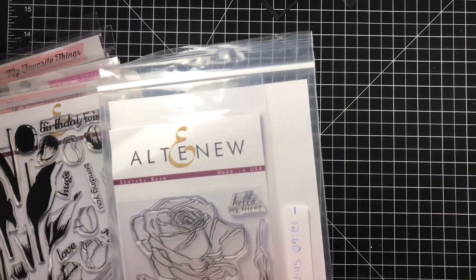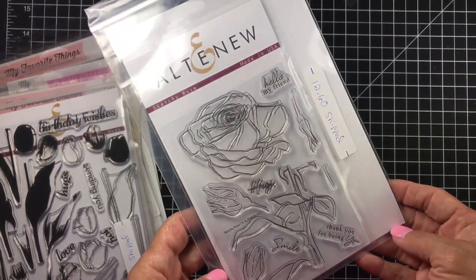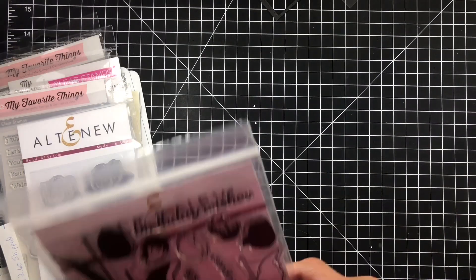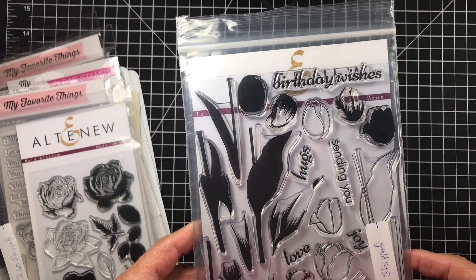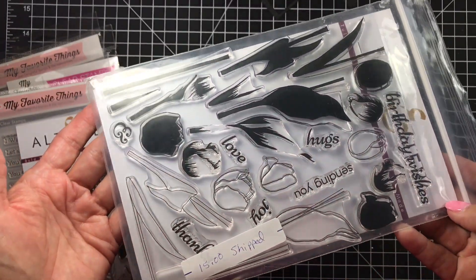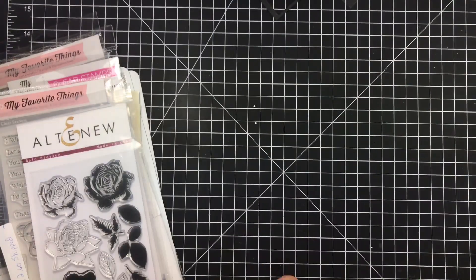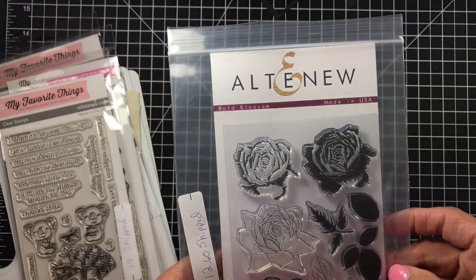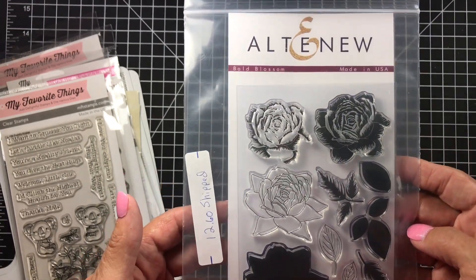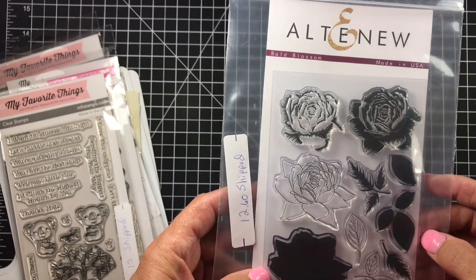Next, from Altenew, is the Sketchy Rose — I'm asking $12.60 shipped. Super pretty flower. Also from Altenew is the Layered Tulips — quite expensive retail — I'm asking $15 shipped. None of these flower sets have dies, by the way, this is just stamps. Then also from Altenew is the Bold Blossoms — another layering stamp set — $12.60 shipped. Really super pretty.